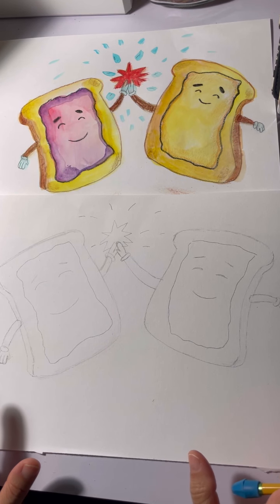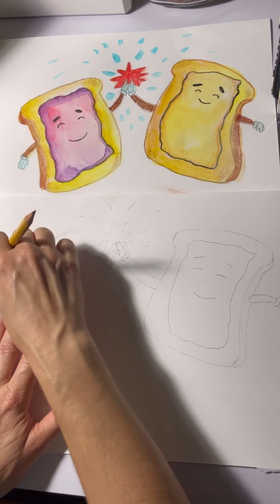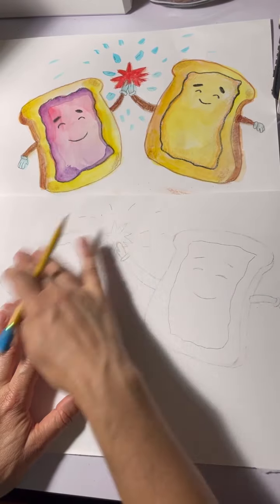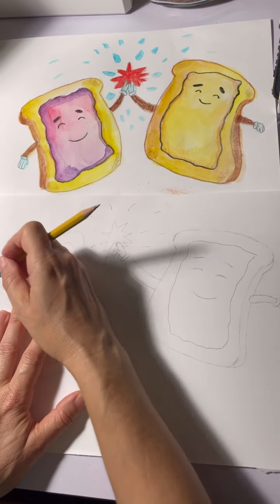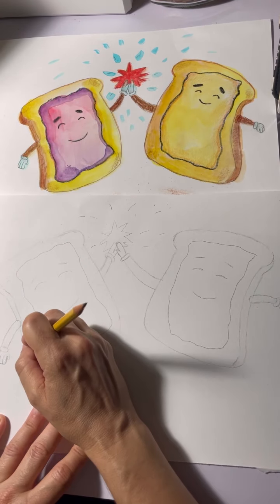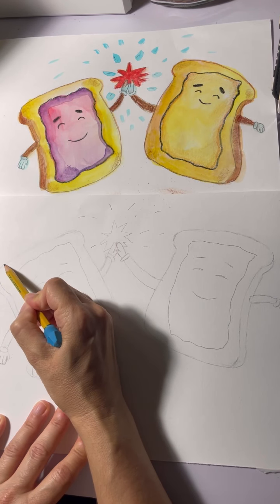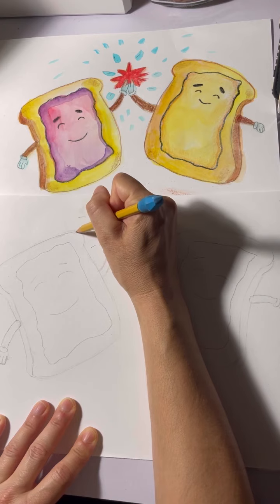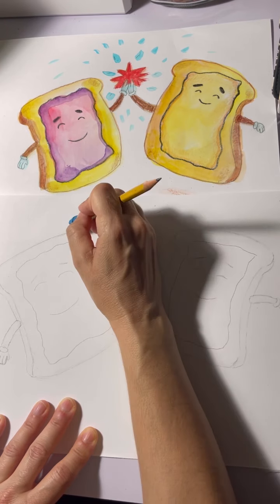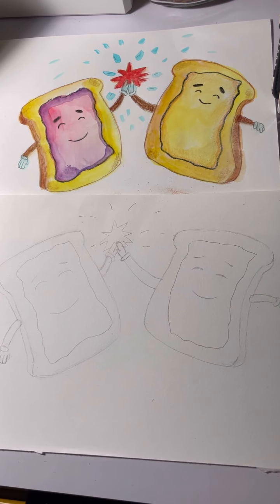Look at this — we have the basic shapes down, we have the basic drawing down. Now you want to make sure everything looks the way you want. I'm looking at this and I want to fix this line, because our next step is the watercolor. Let's straighten out that line — okay, we're now ready for the watercolor.